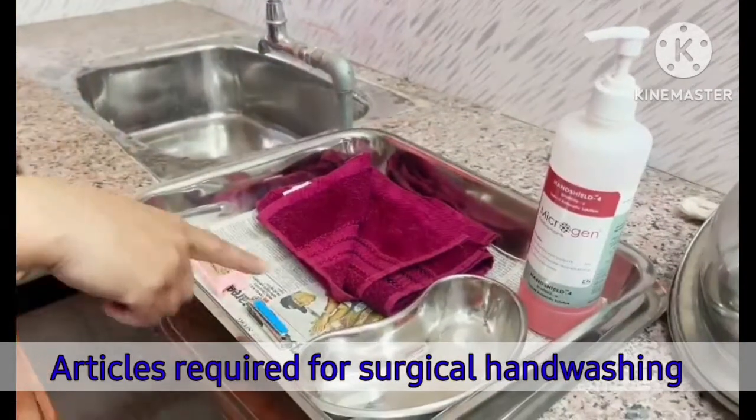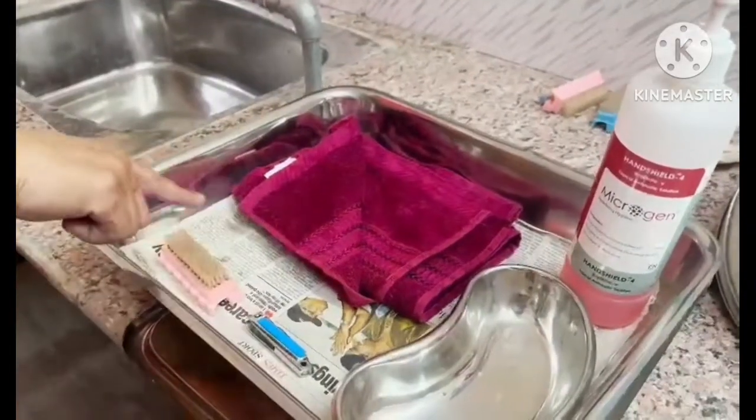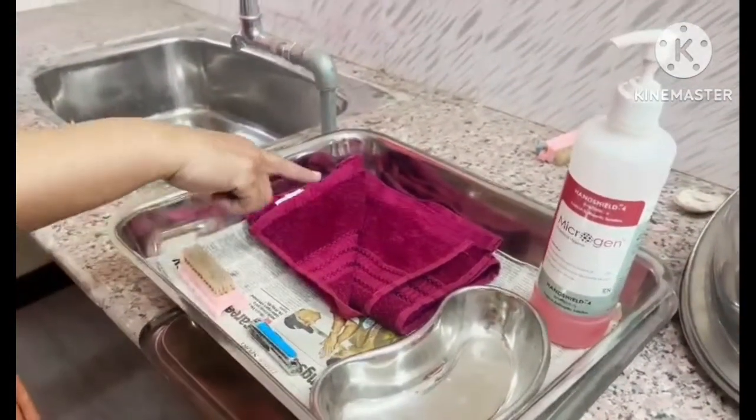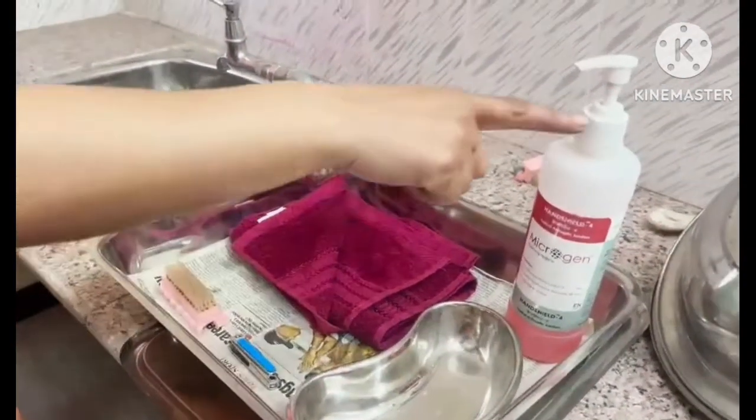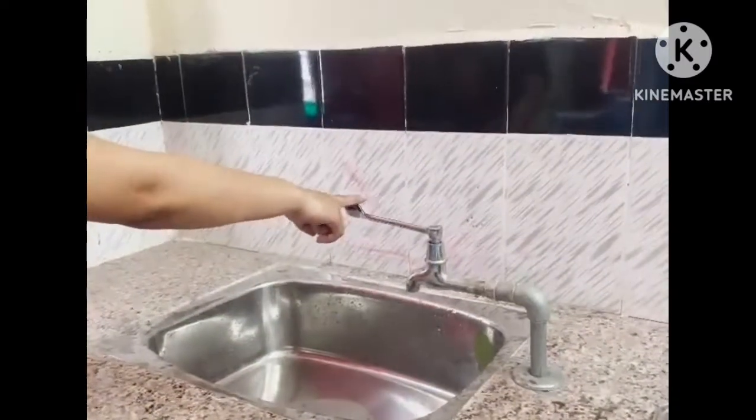Materials for hand washing: a tray containing a kidney tray, nail filer, nail cutter, nail brush, hand towel, antimicrobial soap, and a washing area with tap supply.